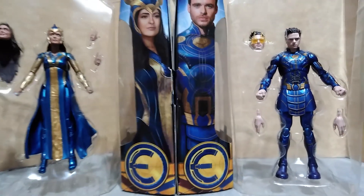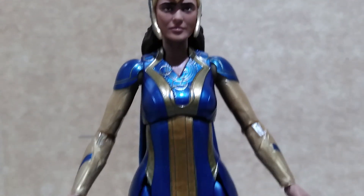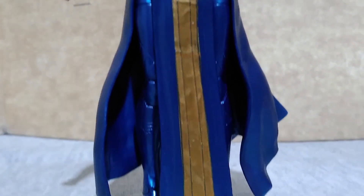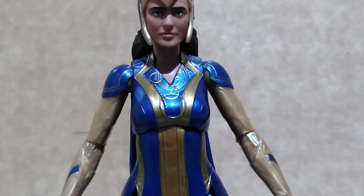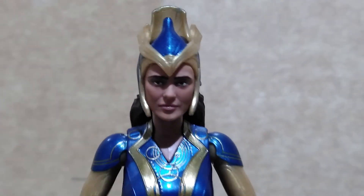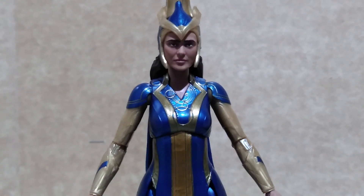Both of these figures are marked down in our local stores. Ajak also has the design in her suit, but there are no paint highlights, especially on the back side. Hasbro just reused the other female body parts because this is not how thin Salma Hayek is.